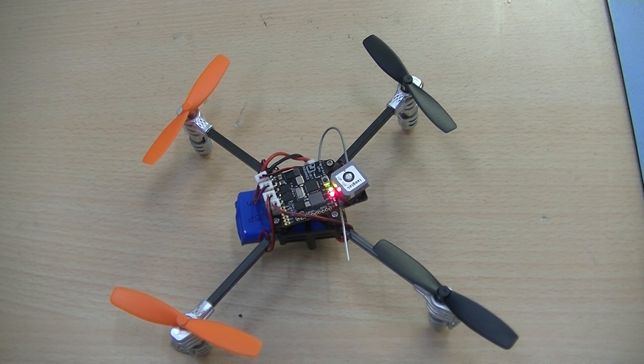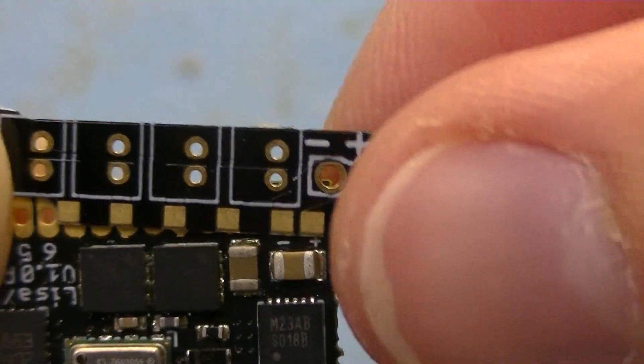Hello everyone! In this tutorial we will look at how to build the LISA-S nano quadcopter. We will start with doing some soldering.